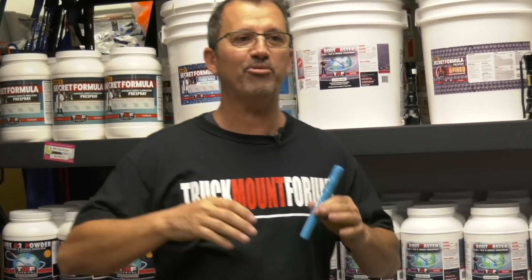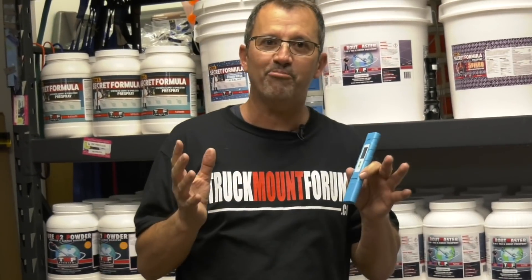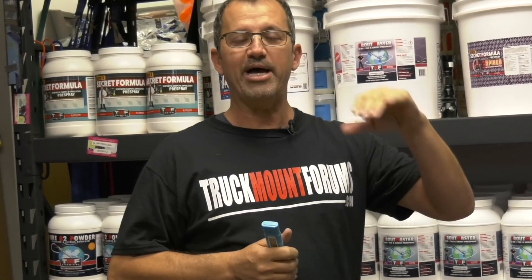Hey, I want to talk to you about pH. A lot of people get really confused about it, and I'm going to go into the numbers. I'm going to talk to you about low pH, neutral, and high pH.